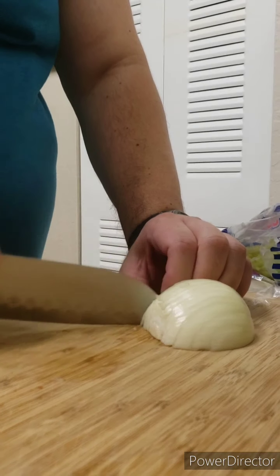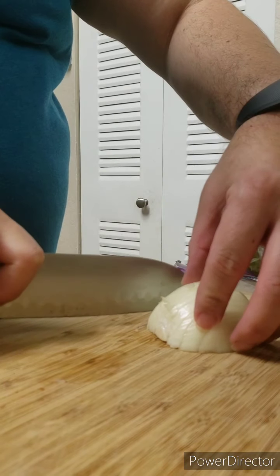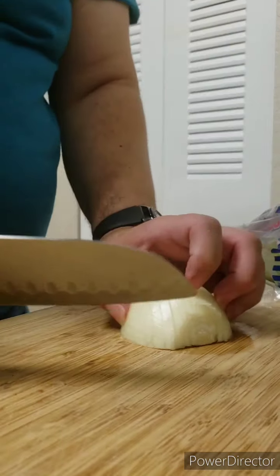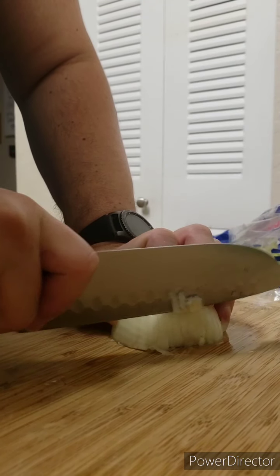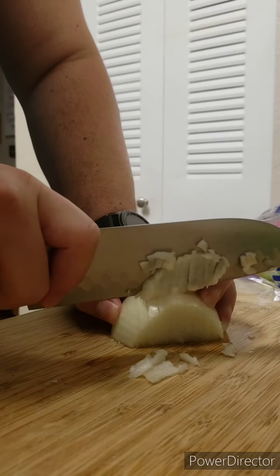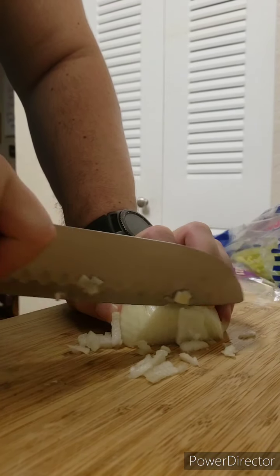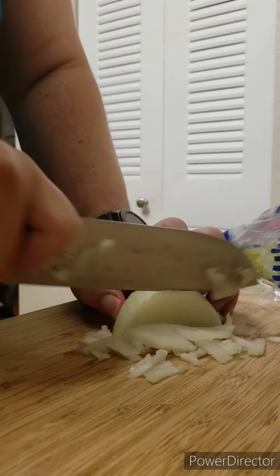You cut the onion like this, and that way you can turn it to the side and just do it the other way. Look at that — nice and diced. If you do it finer, it becomes mince. If you do a large dice, just change the chop.